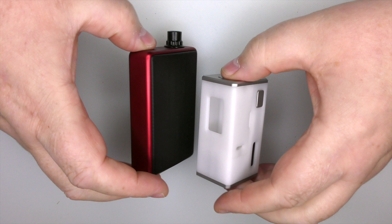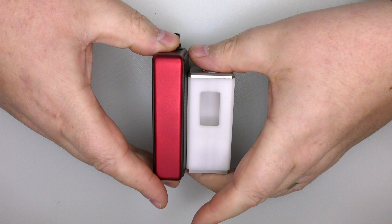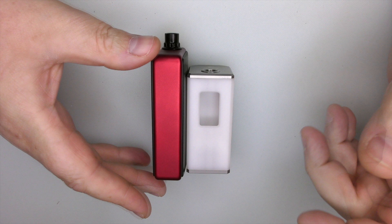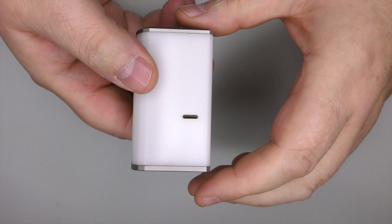The main reason it's smaller is that your borrow tank goes in this way — it's not sitting flat like it does in the billet box. So yes, it's a lot smaller, but it's got a little bit of girth going on. It's actually probably the smallest DNA60 device that I own, and I've got a few. It's really, really small.